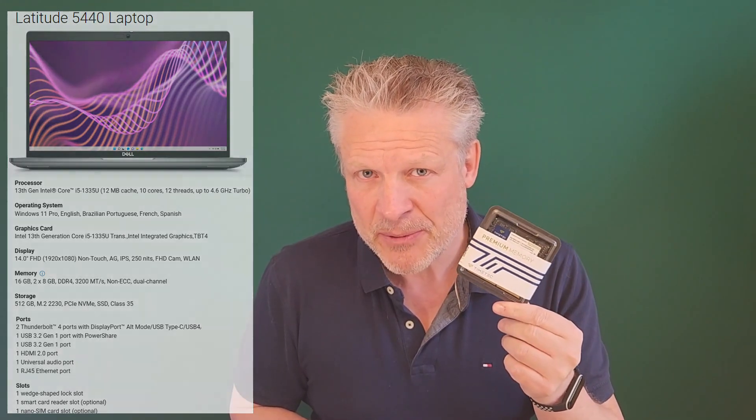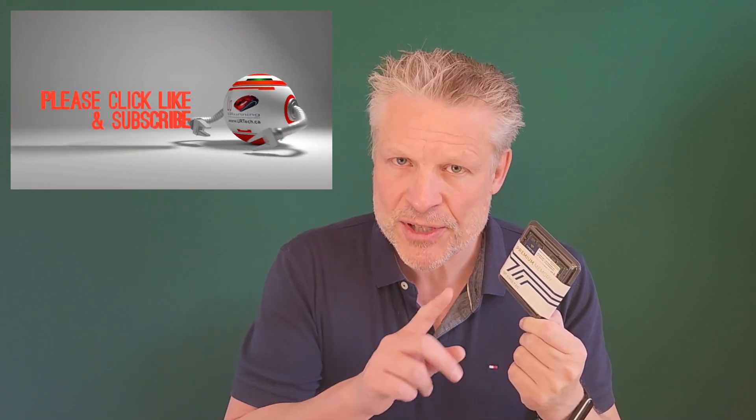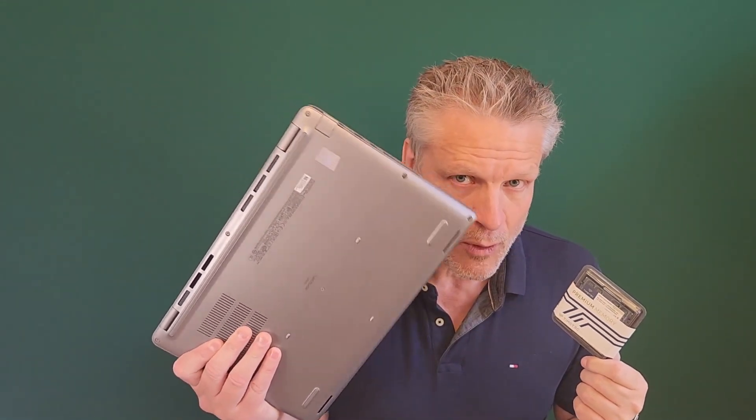There are really two things that are interesting about that. The first is we've seen people say you can't get past 32 gig with the 13th generation Intel CPUs. But we've checked the manual with Dell, and it seems that it's 32 gig per slot. And the Dell Latitude 5440, like virtually all laptops, has two slots, meaning 64 gig should work.